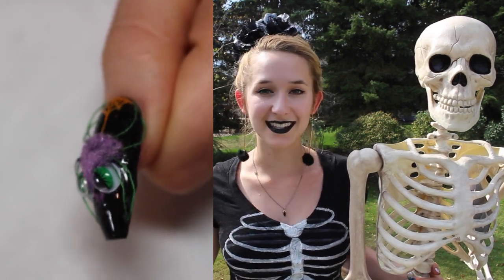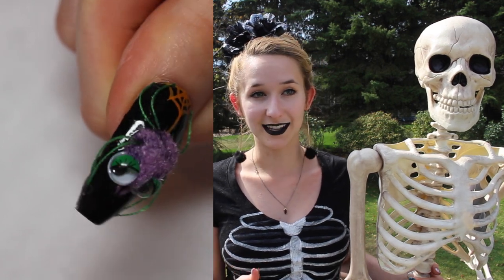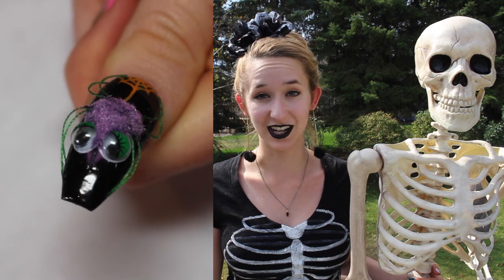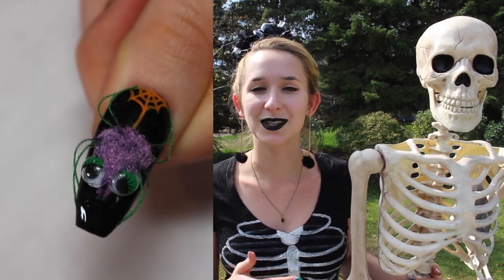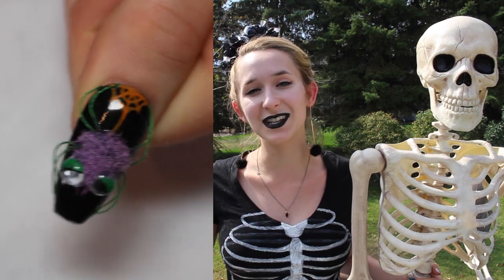It has googly eyes, which I just recently got. I did a video on a flamingo with googly eyes, and as I was doing it I'm thinking, oh my goodness, I need to do a spider with these googly eyes — it is necessary for Halloween. I think he's really cute, pretty easy, fluffy and fun, so I hope you guys like it. Don't forget to click subscribe to see all my future Halloween designs.